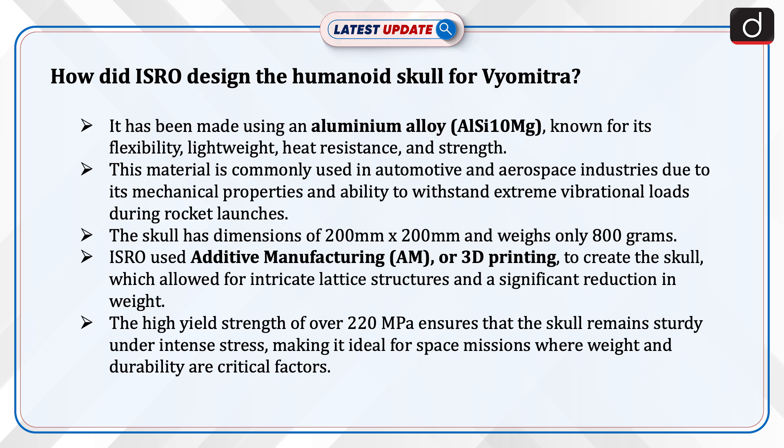Now let's understand how ISRO designed the humanoid skull for Vyom Mitra. It has been made using an aluminum alloy known for its flexibility, lightweight nature, heat resistance, and strength. This material is commonly used in automotive and aerospace industries due to its mechanical properties and ability to withstand extreme vibrational loads during rocket launches.